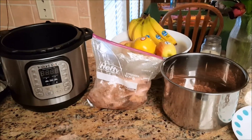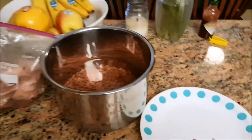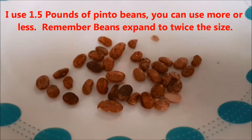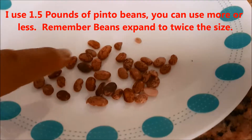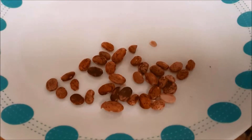First thing you want to do is sort through the beans. You can see the beans here — you want to look for the ones that are all wrinkled and super dark and ugly looking. Kind of throw those away because they could be bitter and they'll make the soup taste bad.